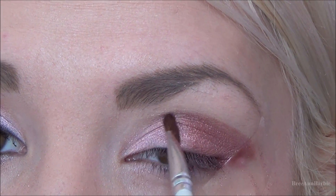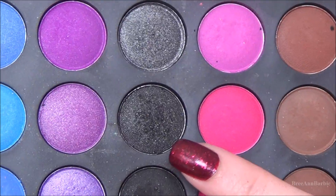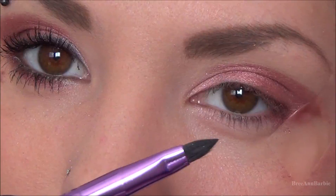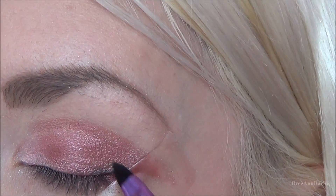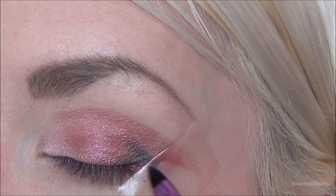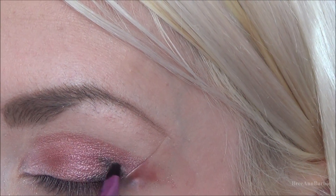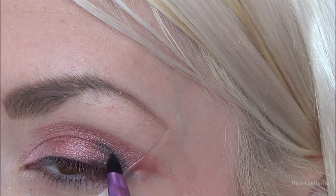Then I'm taking a shimmery black eyeshadow from the BH Cosmetics palette and on a little tiny pencil brush I'm going to apply just a teeny tiny bit on the outer corner to give the eye a little more depth. You don't want to do it too dark because that might make the look more dramatic, and we want it to be light and springy.